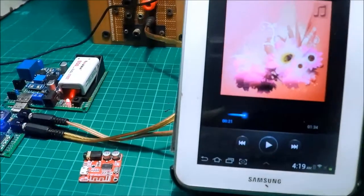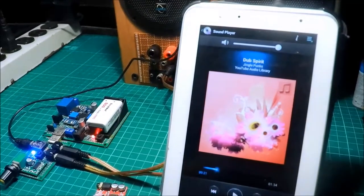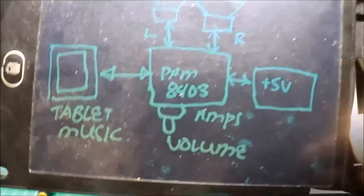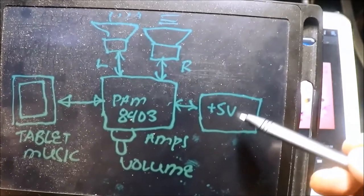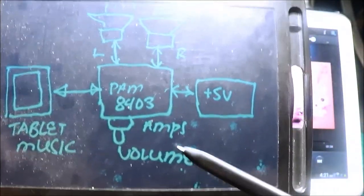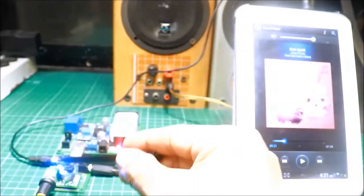Mahirap mag-shooting ng walang tripod, lagay natin sa tripod. Maingay ang aso ng kapit-bahay. Ito yung ating setup - amplifier, dalawang speaker nakakonekta, yung power supply 5 volts power bank. Volume control, ito yung PAM8403 amplifier.